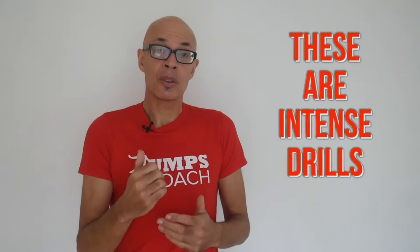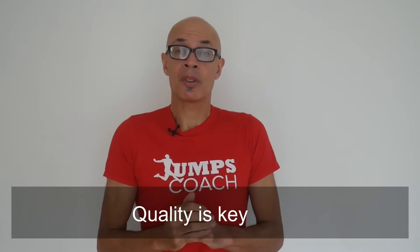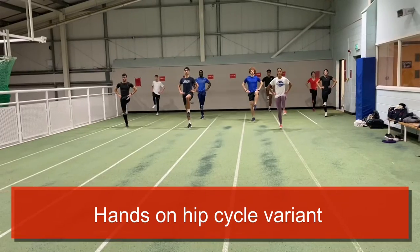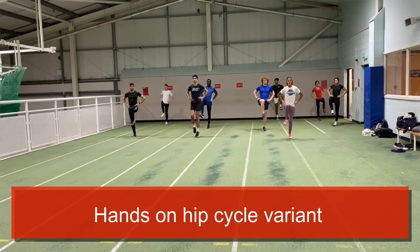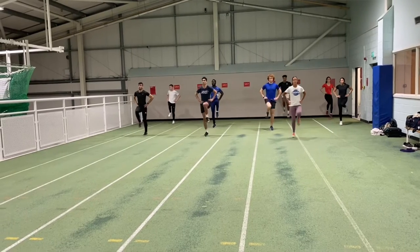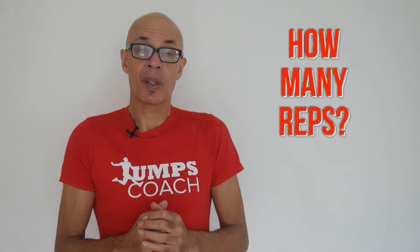Surprisingly these drills are very intense. So even after 5 to 10 seconds of actually doing them you need around 30 seconds recovery before doing the next set. I'll look at the jumpers and sprinters and gauge when it's best for them to go again. What we don't want is poor technique, so always make sure you're fully recovered enough to put maximal effort into the drills. Each one will be performed 4 to 5 times in this particular unit.